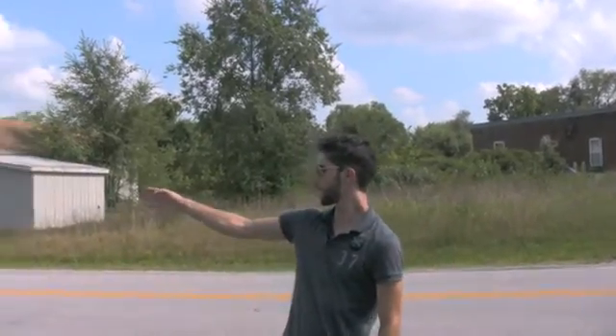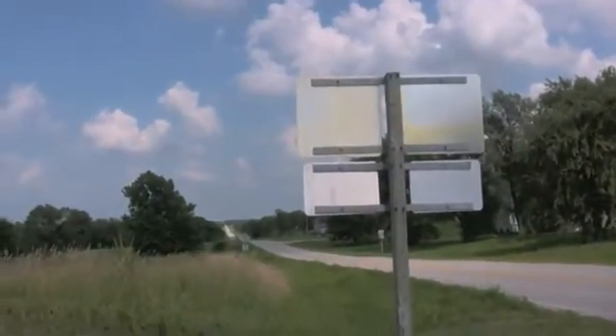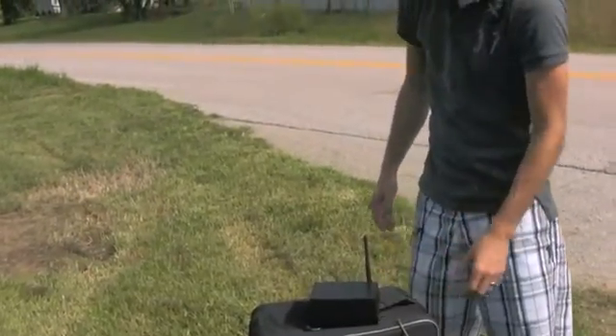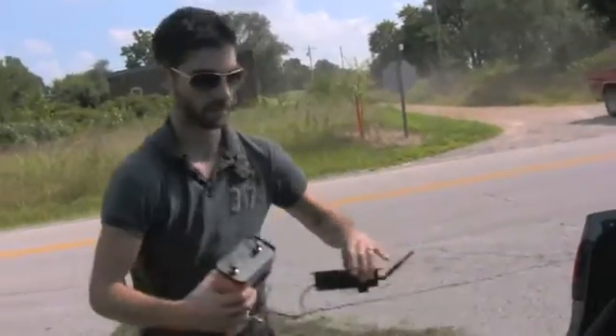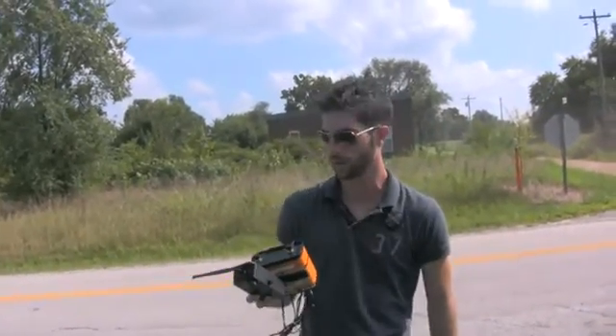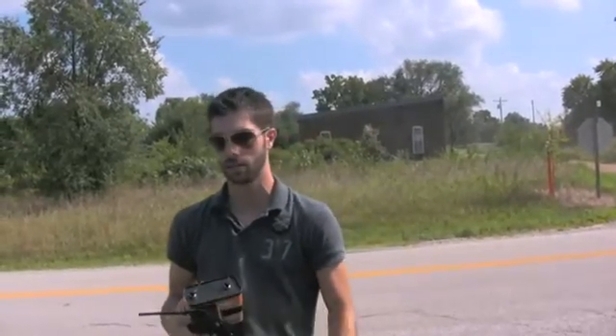We're out on location here, and we've got a clear line of sight from right here to about two miles in that direction. So this should give us exactly what we're looking for. I'm going to go ahead and power up the device here — you'll hear it beeping — and we're going to take this buzzer, put it in the car, and go for a little drive to see just how far we can go before we lose communication. We're using the XSC modules with just the little screw-on antenna, so let's go for a drive.